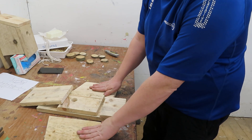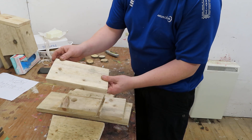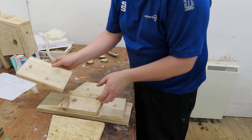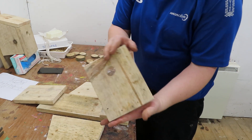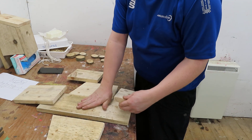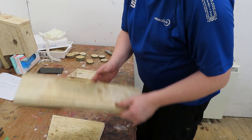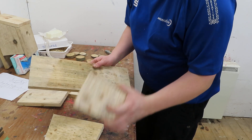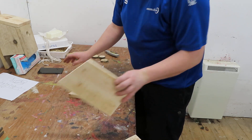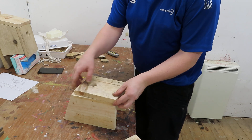We've got the two sides that have got a pointy end. We've got a roof and the roofs do have slopes on them — you'll find out why in a minute. The front — again it's got a slope on it as you can see. And we've got our back and our base. So the first bits we need: we can get rid of the base, the small bit at the base, the big bit at the back, and we don't need the roof at the moment. So all we need are the two sides and the front.